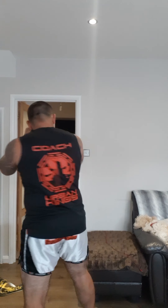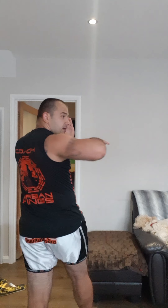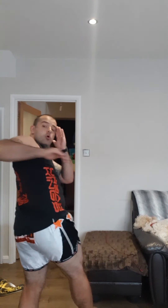That was elbow number three. Now we're gonna do the spinning elbow. Hands up, movement — I step with my left leg across, cover my head with the left, look behind the shoulder, and throw my right elbow, then reverse. Hands up, step across — boom, come back.